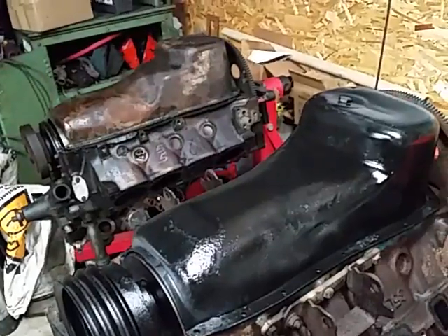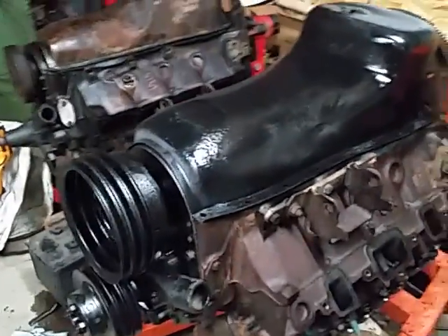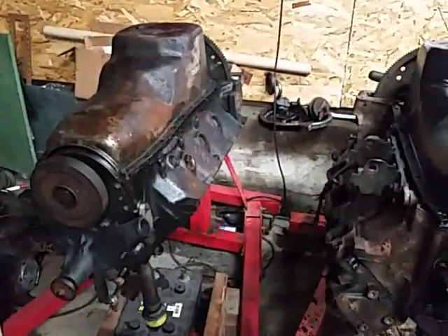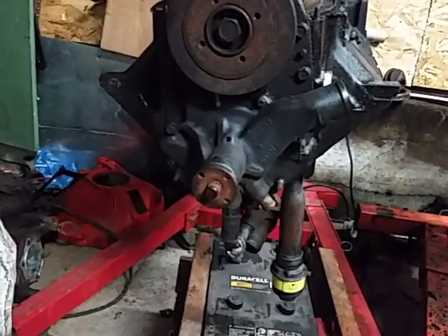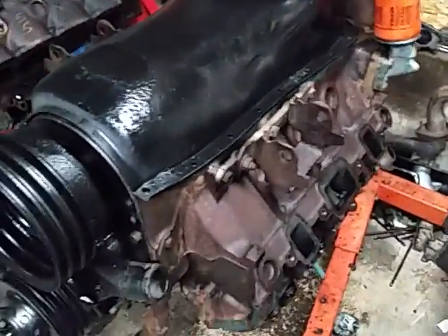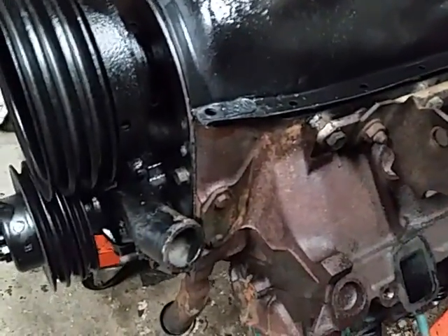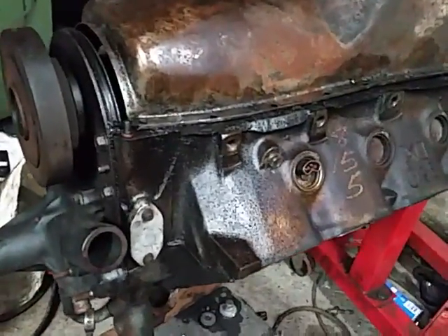I'm going to call this video 'the tale of two 350s.' What we have are two mid-80s vintage Oldsmobile 350s. For you GM guys, you know the telltale — they're upside down — but the telltale oil filler tube in the front. One is actually from a Cadillac Seville, which sharp eyes will spot by the cover for the fuel pump. The other is a DX diesel.